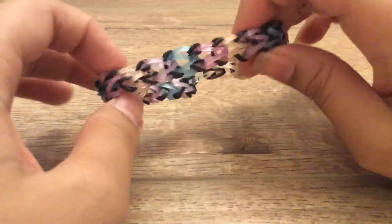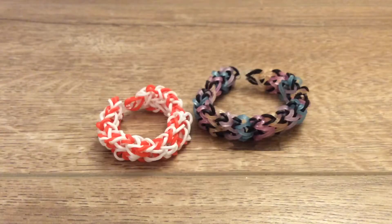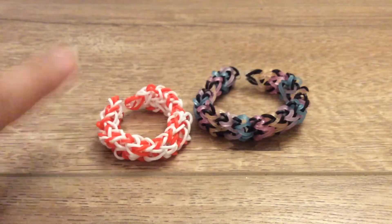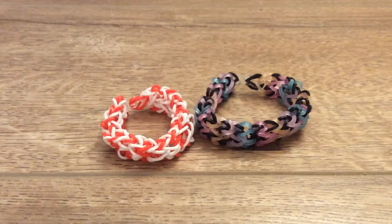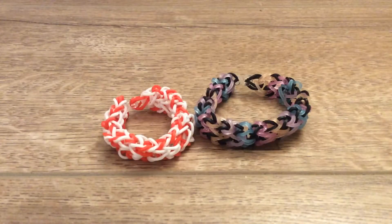And your double chain raindrop bracelet is done! I hope you found this bracelet easy to do because I did, and I also hope that you did because it is a very fun bracelet to make. It does need your attention the whole time so that you don't mess up on the B band part — the white band part or the glitter bands. But it is really easy and it doesn't take many supplies because there are hardly any bands at all, and it's really easy to close off.